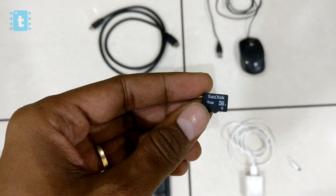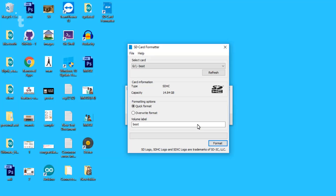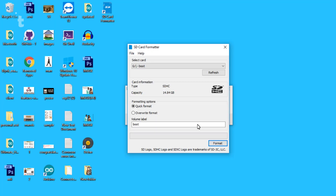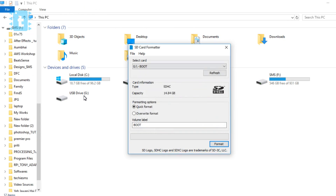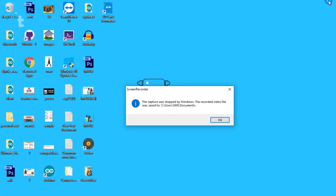First of all, you need an SD card and SD card reader. First, download and install the app called SD Card Formatter to format your SD card. After you successfully format the card, you need to download an image for our AIY voice kit.